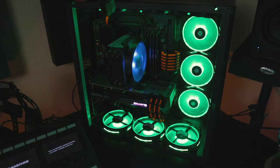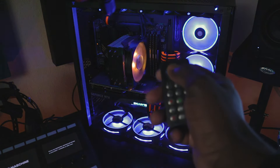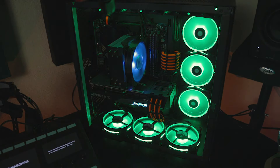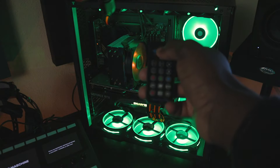Going up again — you should be able to hear it ramp up a little bit. This I believe is the second-to-highest fan speed, and then the last one I think is around 1800 RPM, which is the highest.